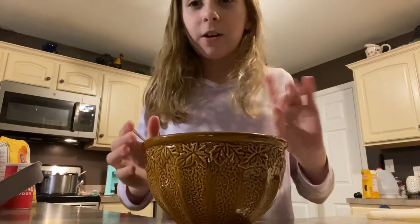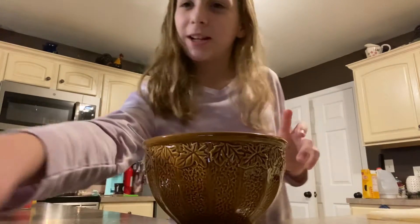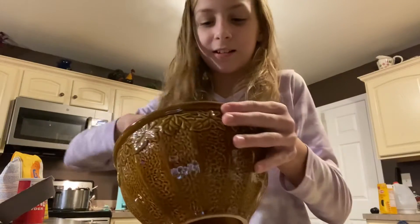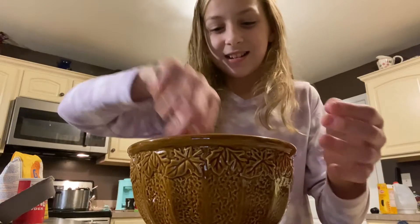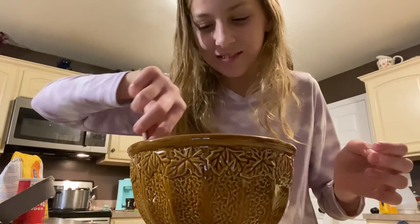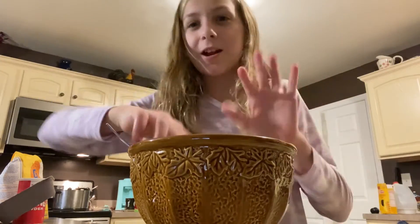Okay, now I've got to add some water to this wet mixture. Okay guys, I've added the water and now I'm going to mix it all together. It looks really oily and weird with the oil spreading apart from the water — but that is our wet ingredients done.